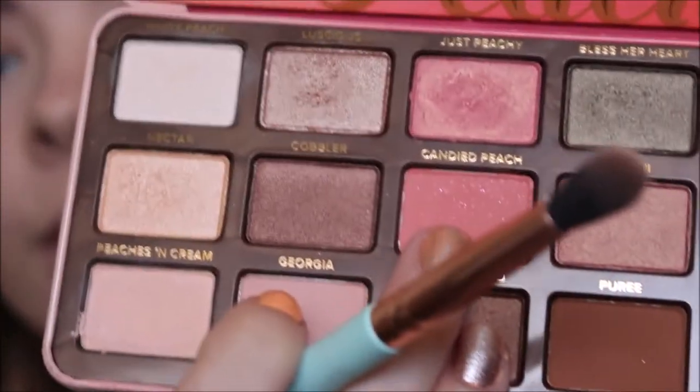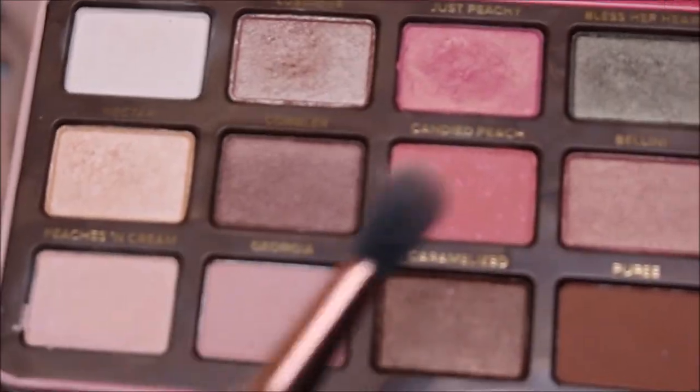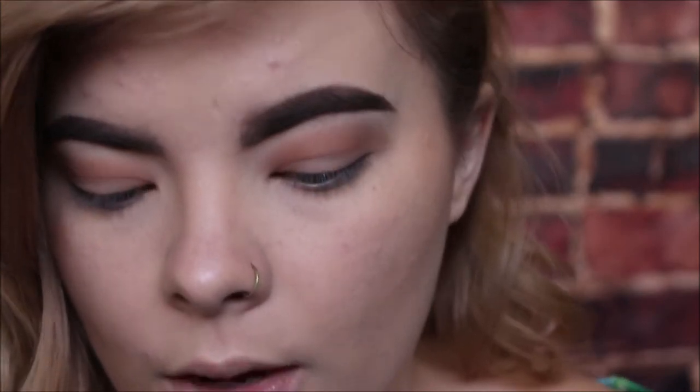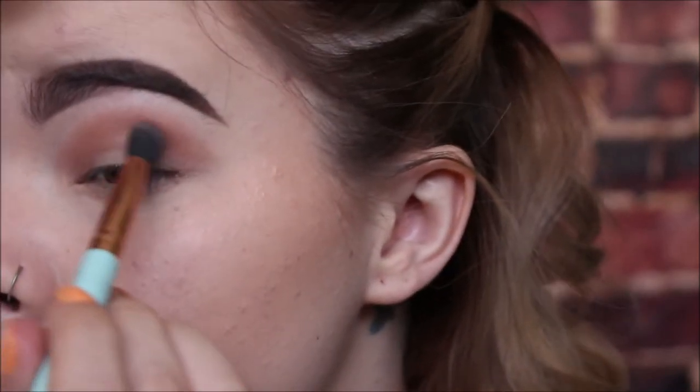Next we are going in with the Too Faced Sweet Peach palette. We're going to be taking the same little fluffy brush with the caramelized color and we're pretty much just going to be going right over the top of our crease with this.